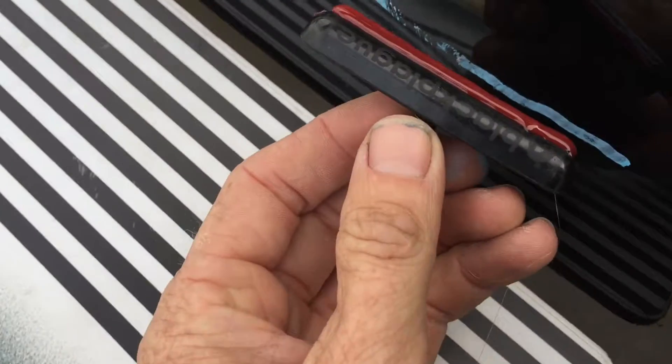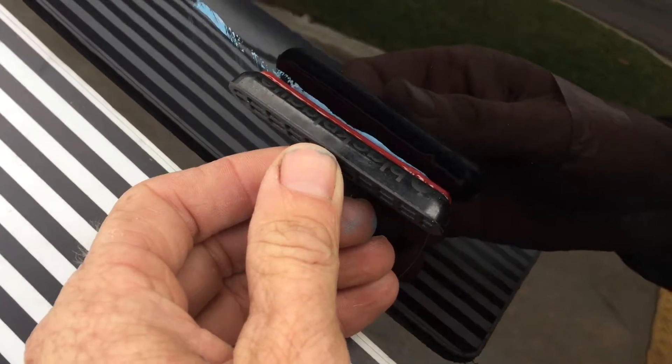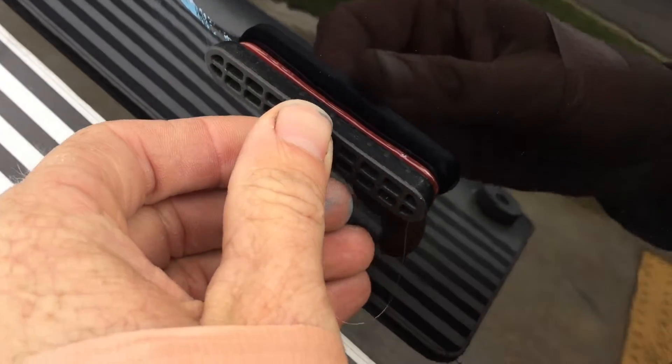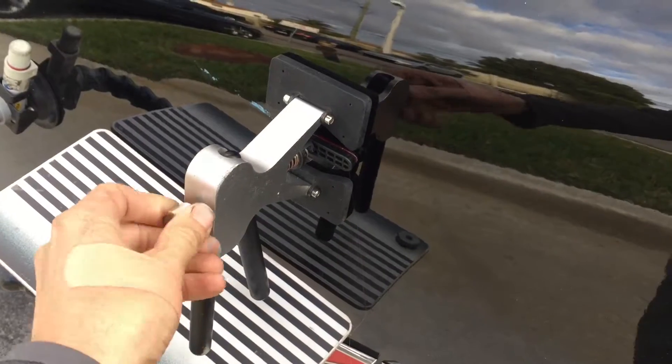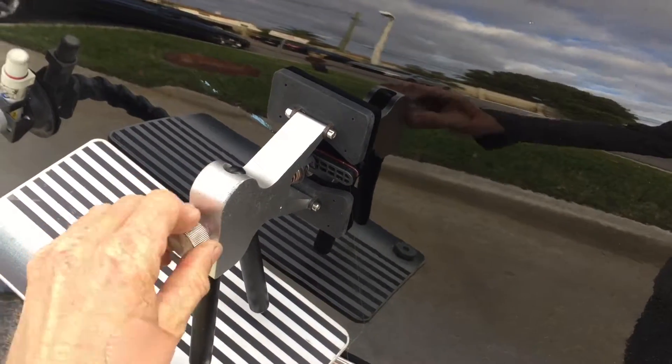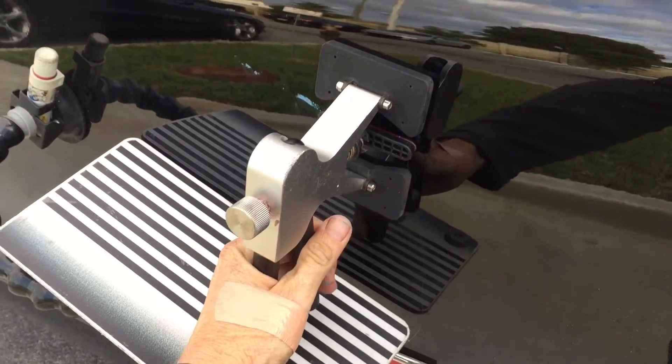I started the repair with the glue pulling method. I applied an adhesive to a tab that fits the damage and attached it to the panel. After the adhesive sets for a few seconds, I attached the mini lifter and pulled gently and evenly.